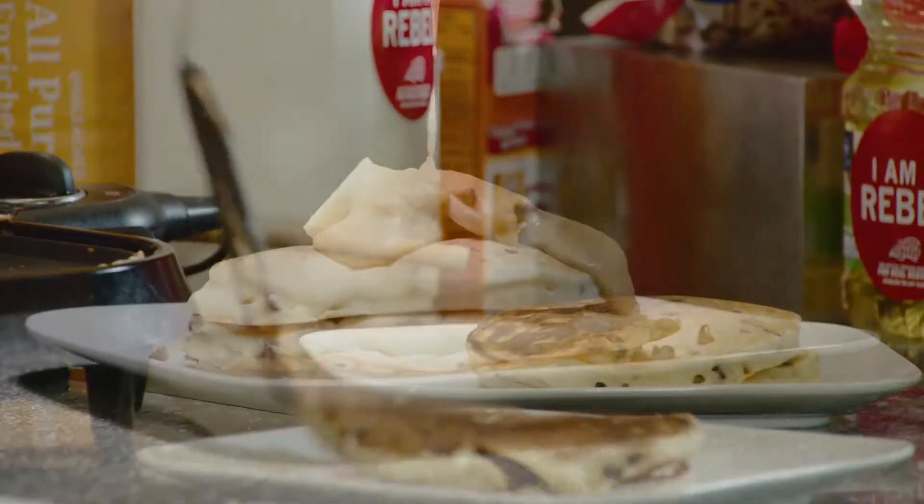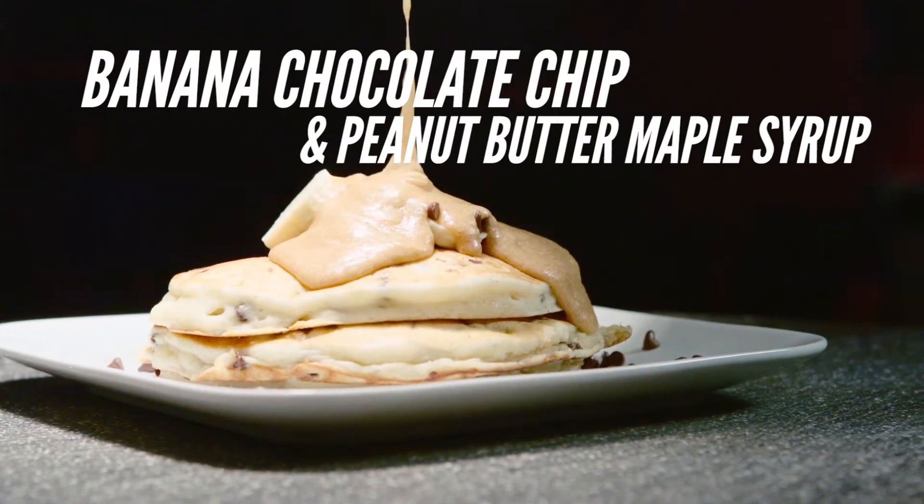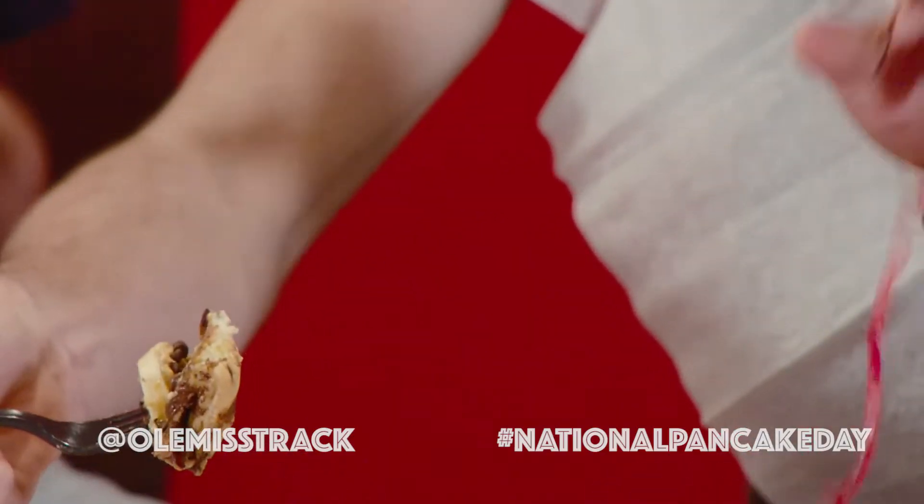Nice little stack right there. The flavors just explode in your mouth. I'm not gonna lie, it's probably one of the best pancakes I've ever had. But I have hope that there could be a better one — I don't want to give it a 10. I'll leave that, right now I'm gonna stick with a 9.